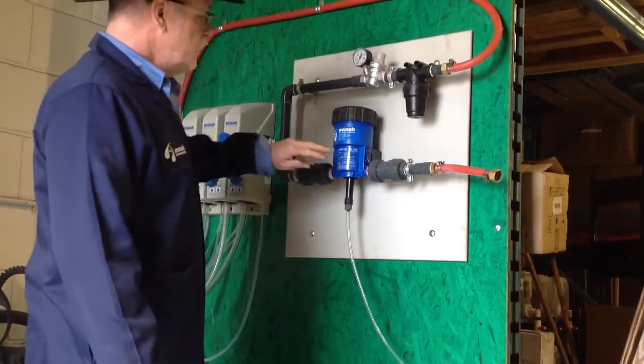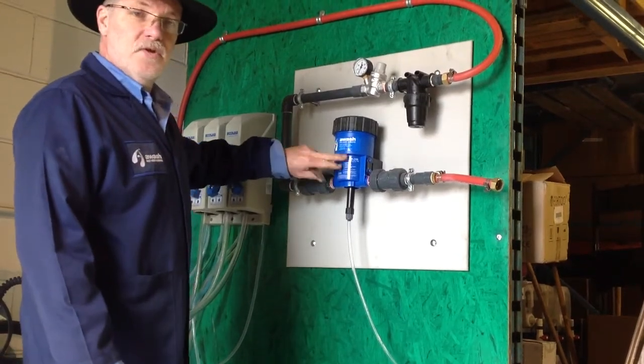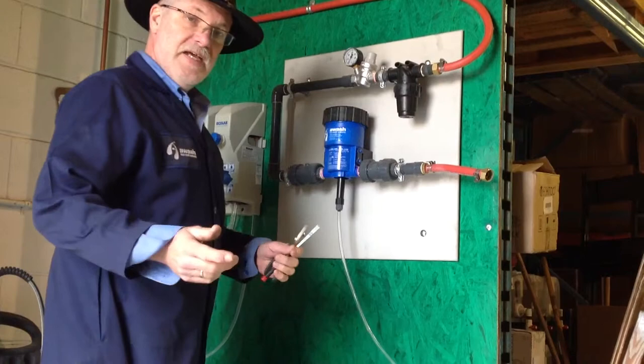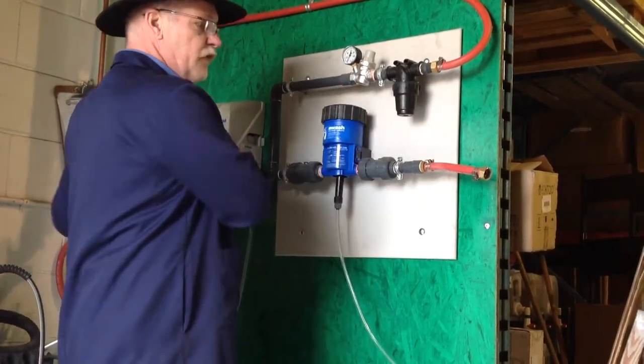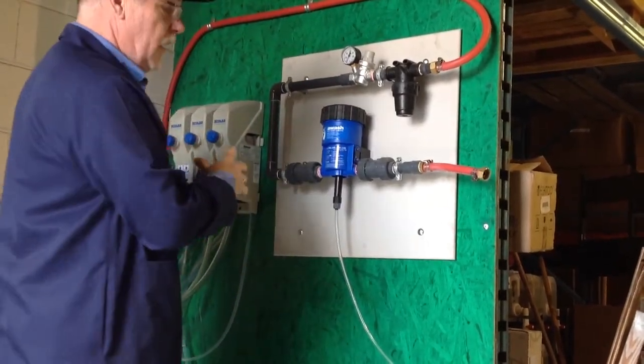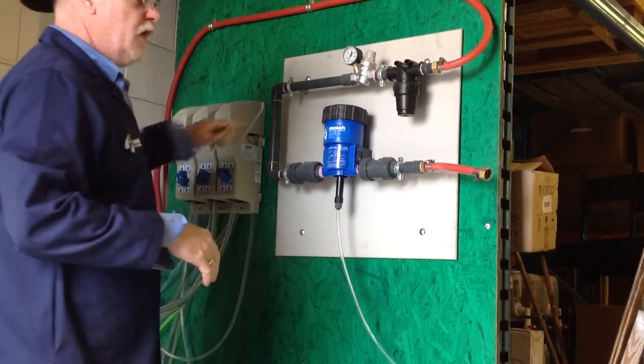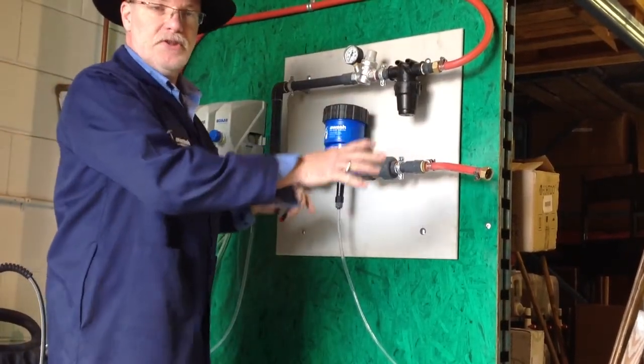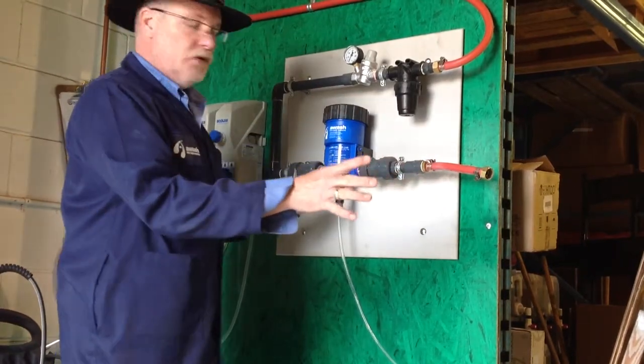This is a procedure for adjusting the concentration of soap on our shampoo systems. The first step is to turn off the water pressure by shutting off the main water coming into the system and bleeding off the pressure, whatever way you have to do that.